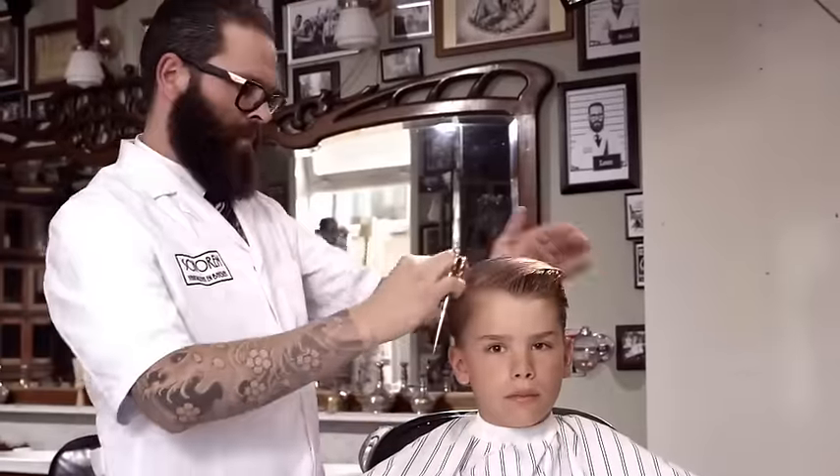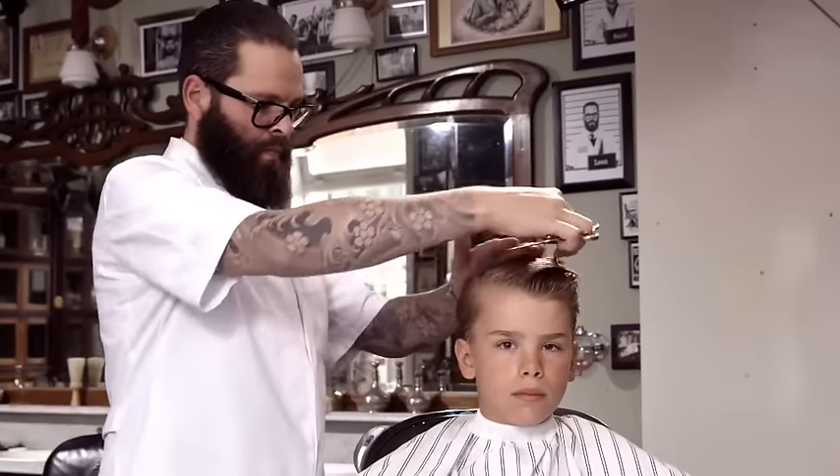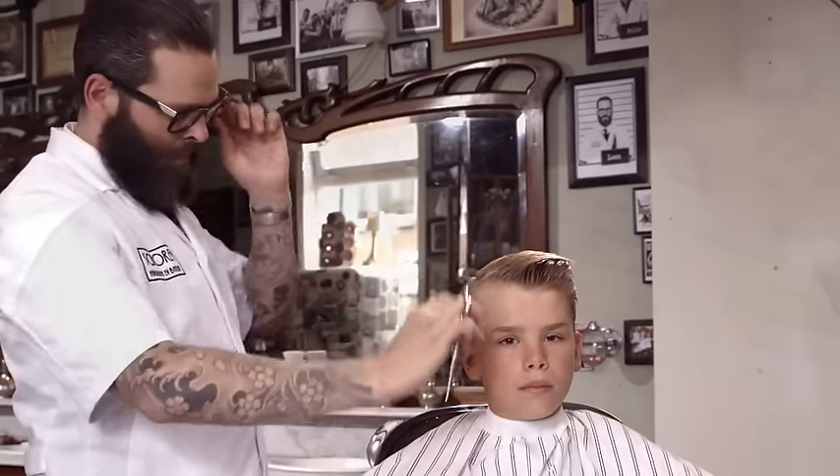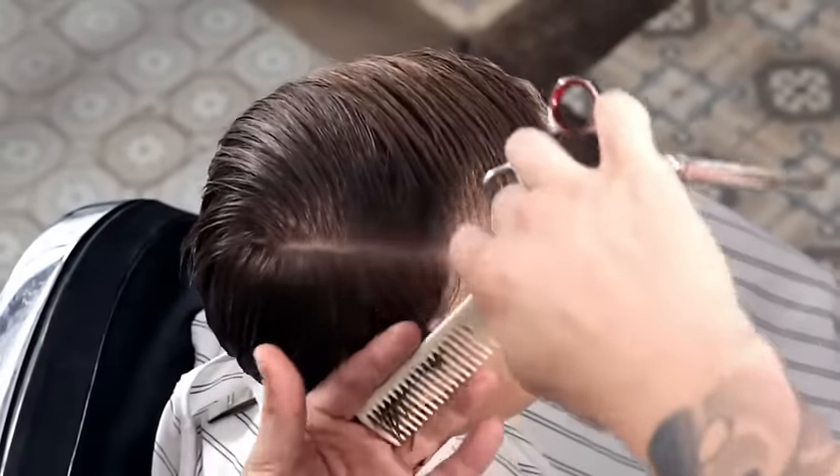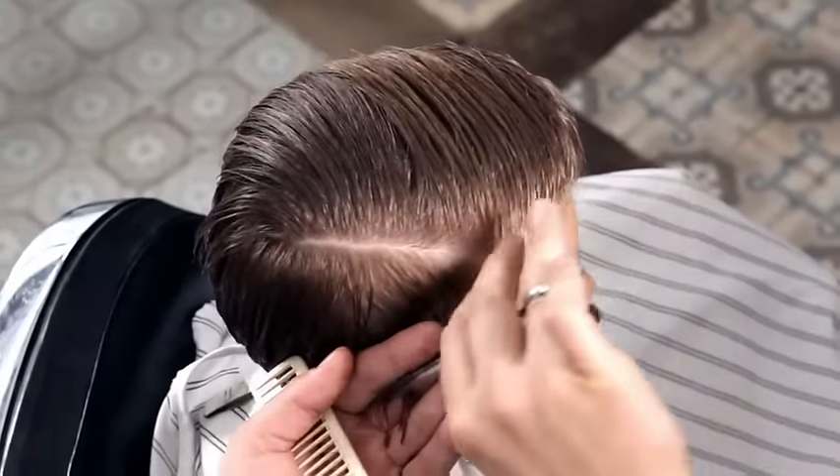Begin with uniformly wet hair. Create a horizontal parting at the round of the head, from temple to crown. Starting on the right side, cut using diagonal sections from the parting to the hairline.